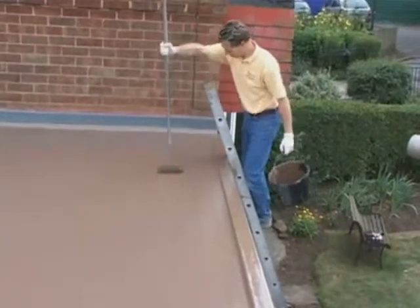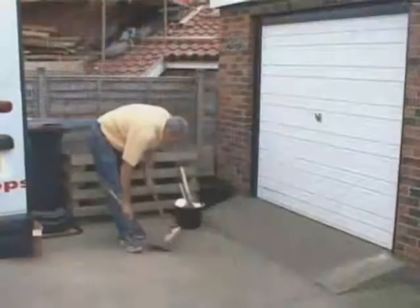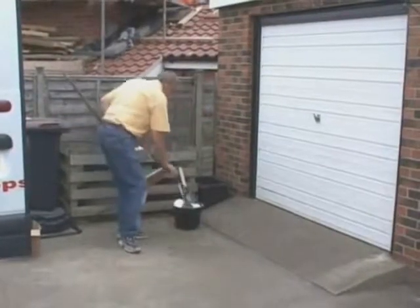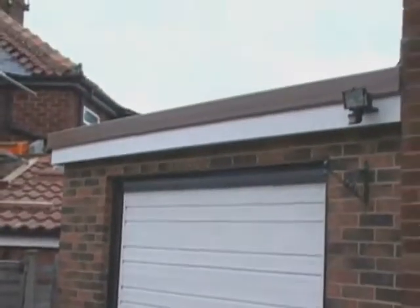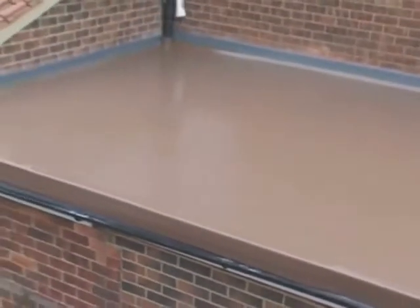The roof is now completed. The installers carefully remove all debris, leaving the site clean and tidy, and the high quality of the roof is now easily visible. The new roof looks superb and has added value to the property, increased the building's security, and should now last for the lifetime of the building.